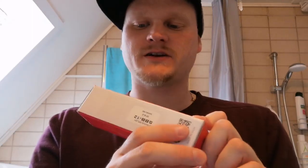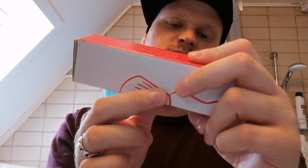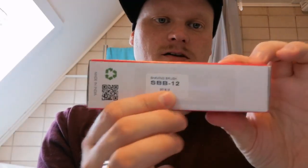Hello and welcome again to the bathroom. Now we're going to look at a shaving brush that I got from Powell Shaving — very nice logo. It is called the SBB12 Sky Blue Synthetic Hair.